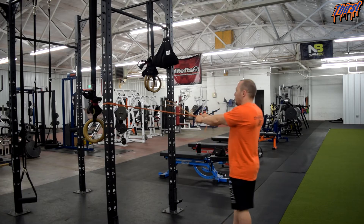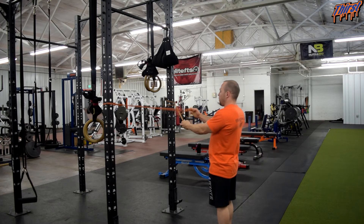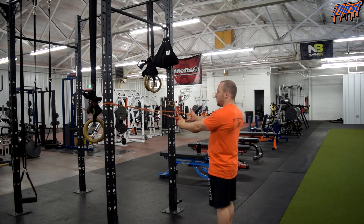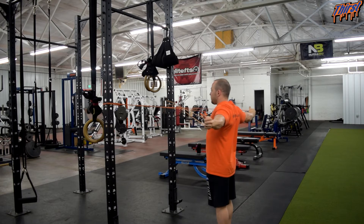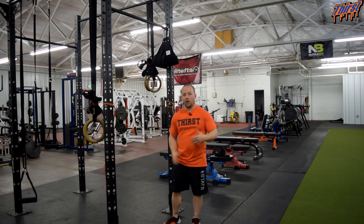If you want to make it harder, step further away. You can also mix your grips up — you can use the bands as handles and do the same movement. Most of that is personal preference on how your hands are set.